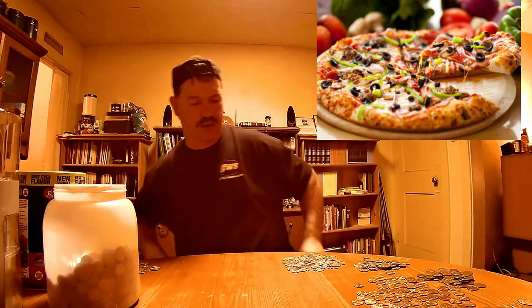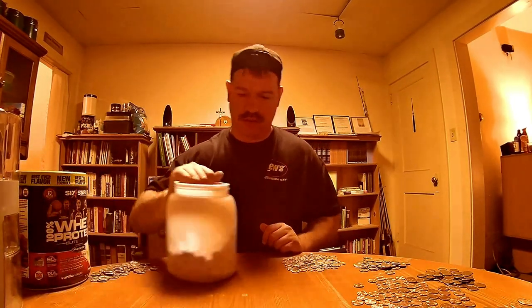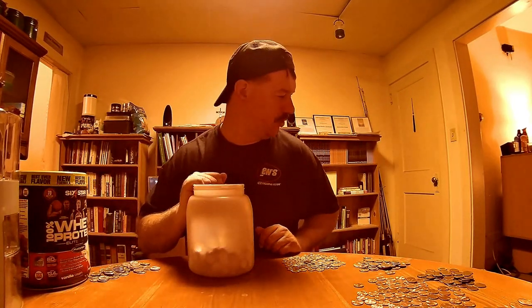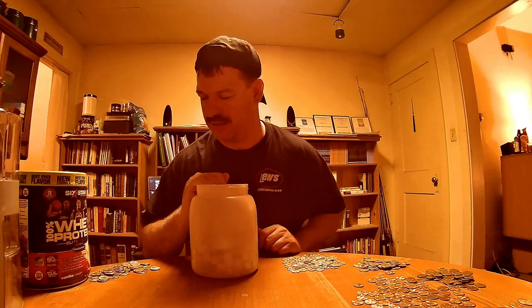Alright, I'm back. I ate two slices of pizza and drank some water — I feel much better. It's actually after midnight. It's 12:03 AM. I can't believe it's that late. I think I started this project around 9, 9:30. I can't believe I've been at this that long.